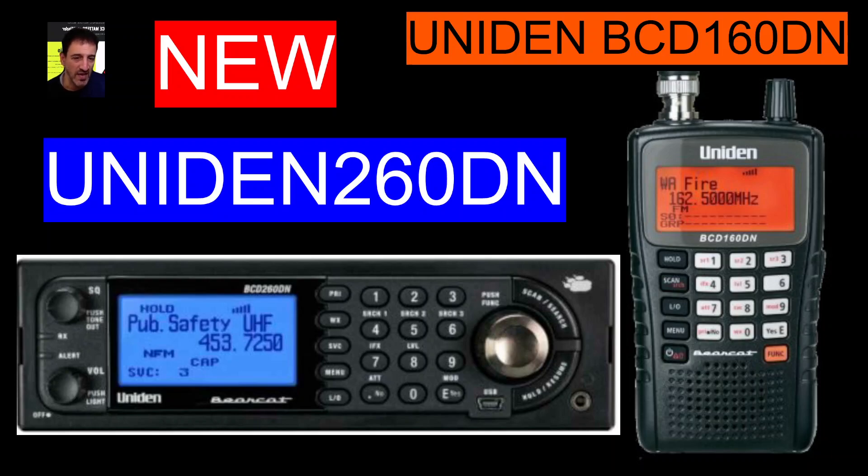Mzero FXB, welcome to my channel. Here is an announcement from Uniden of two new models: the Uniden 260DN and 160DN. You can see that the handheld is very similar to the 125, and on the left the 260DN is reminiscent of the BCT15 and other similar models. The good thing about these two models is they have DMR and NXDN out of the box, and I think that's got to be a good thing.